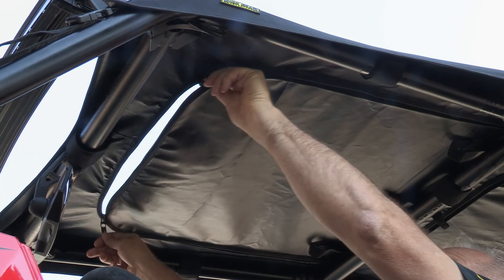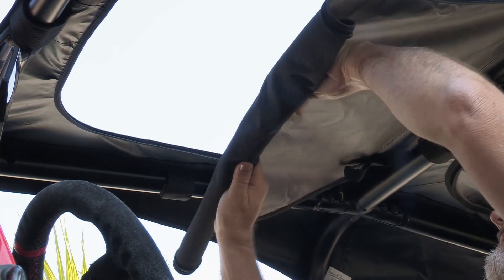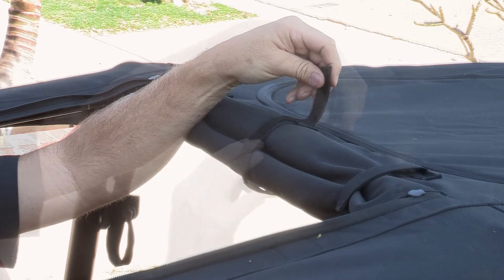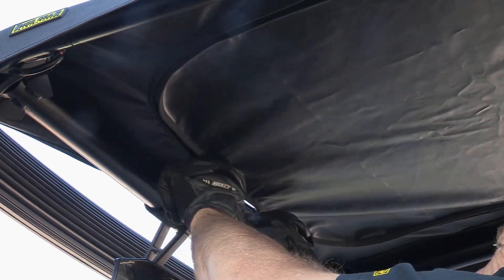To open the sunroof, simply unzip and roll the flap under itself. Wrap the self-fastening straps around the rolled flap and through the loop on the top of the cover and reattach. This gives sunshine when you want it and shade when you don't.